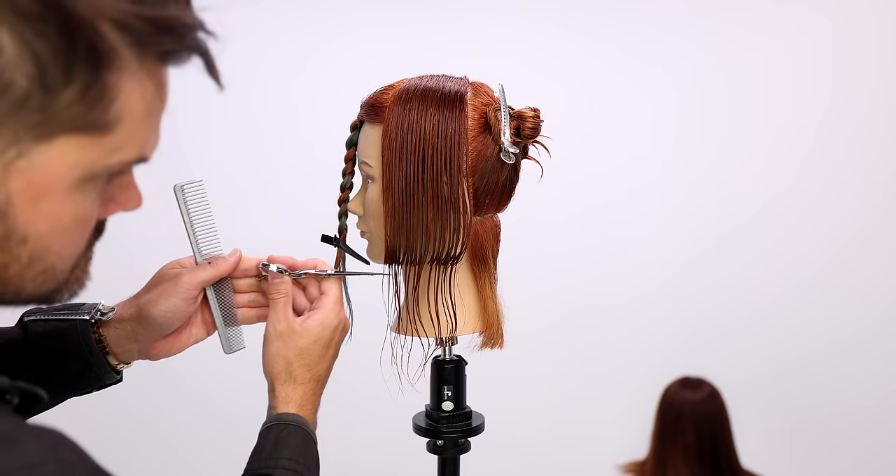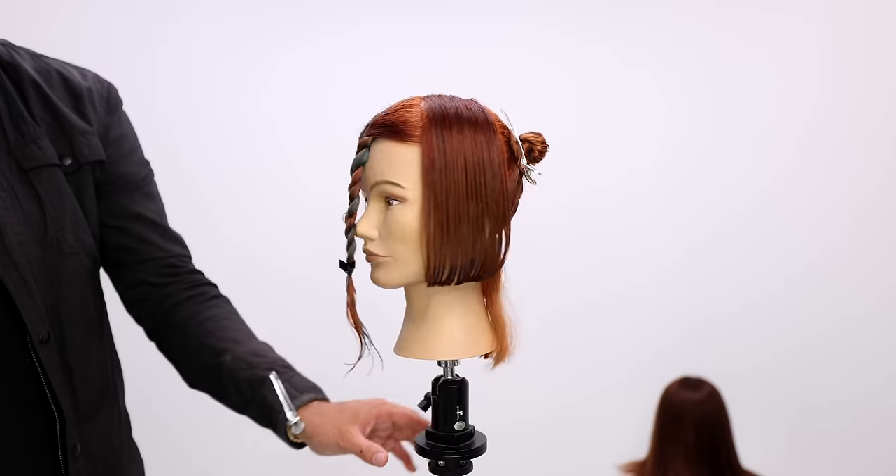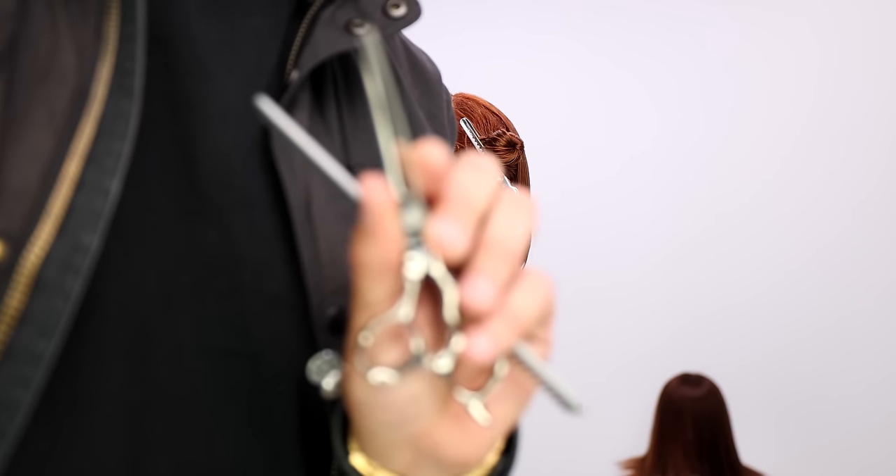Finishing up the last section — no elevation, I'm not putting any tension on the hair. You can see how balanced those sides look. That's what we're going for. And now we're going to connect the back.